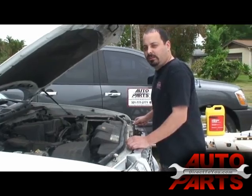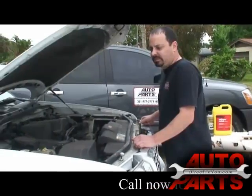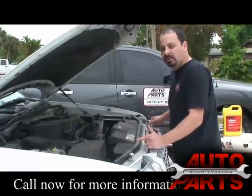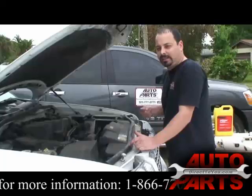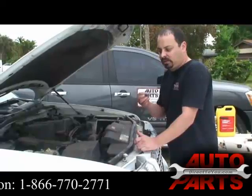This is a 4.0 liter engine, and this vehicle was having a couple of problems, a couple of symptoms. Number one, it was starting to overheat a little bit. Number two, the customer was noticing a smell, a noticeably different smell than normal. Coolant, when it leaks, sort of has a sweet smell to it. So with those two symptoms, we knew to look for a coolant leak.